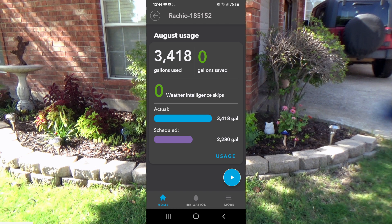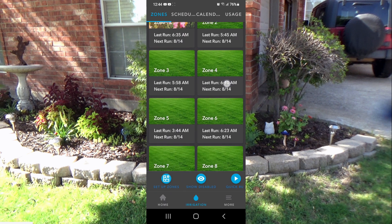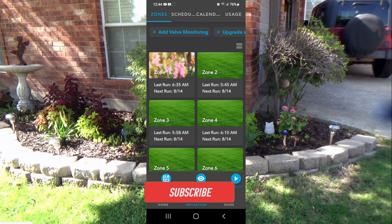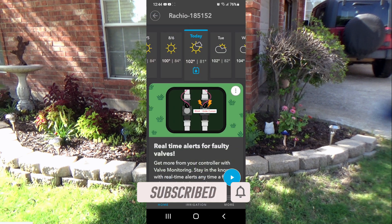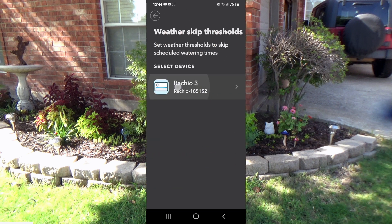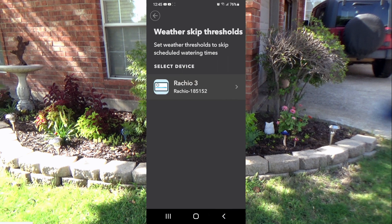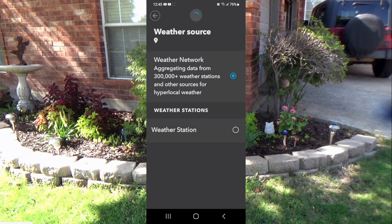You'll see real-time alerts for faulty valves — if it senses too much or too little current being drawn from a valve it flags it as faulty. Though even though the unit is capable of that, you have to buy that feature at $29.99 for real-time valve monitoring. For the flex schedule you can adjust that all you want. One of the coolest things is as you're setting it up it asks what type of sprinkler head you're using — rotator type or standard — and it will give you a rough idea of how many gallons of water you've used irrigating your yard. There are weather intelligence skips, actual gallons used, and how many more are scheduled for the month.